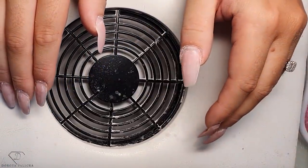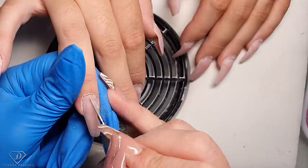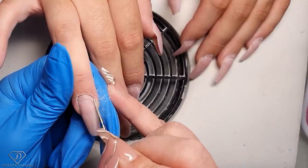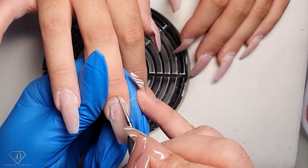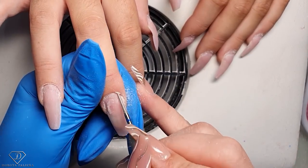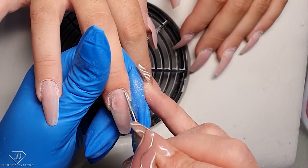I put my e-file into reverse and do the other side. What I'm cleaning at this stage is the nail plate only — maybe sometimes a tiny bit of cuticle which really sticks out, but I'm not doing the entire cuticle work yet.